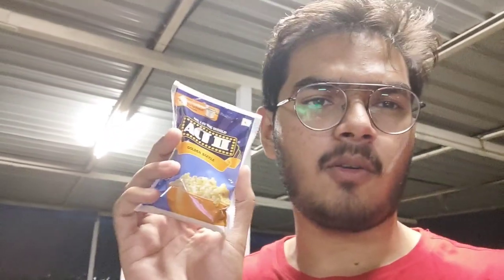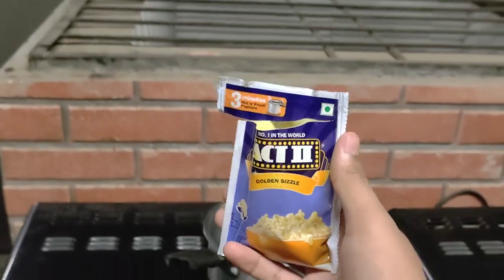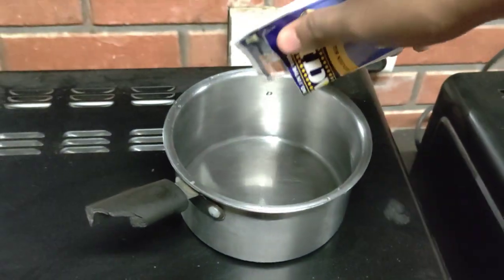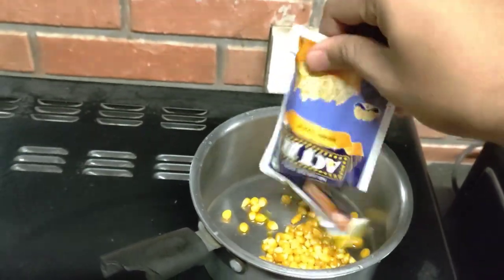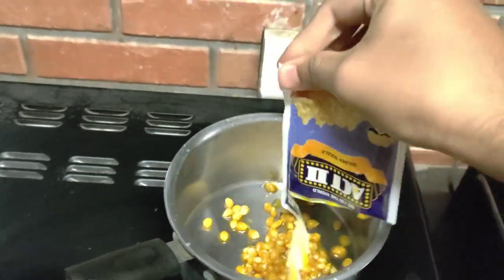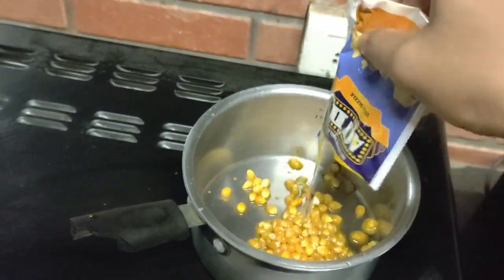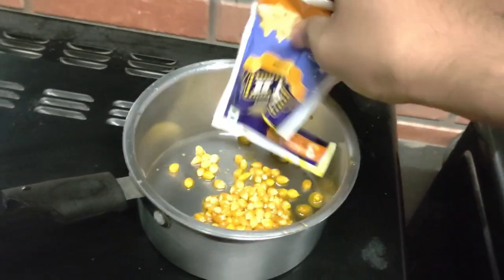Now let us see how to cook popcorn in the microwave. It's just three simple steps. First, you tear the packet, put it inside the bowl or pan — whatever thing you are using — just put it completely so all the corn kernels are out of the package.